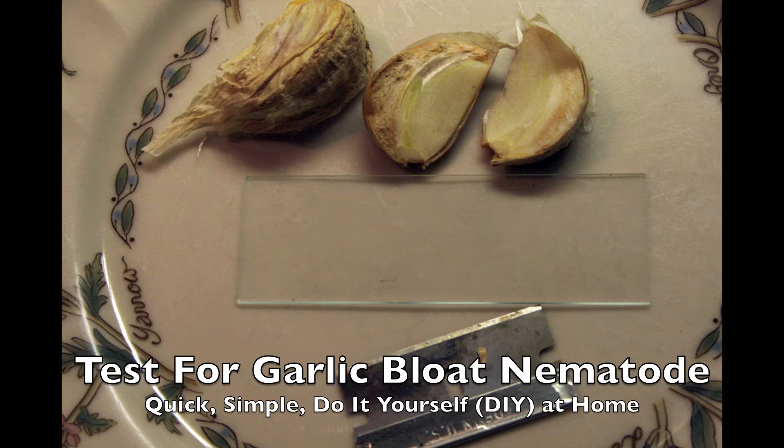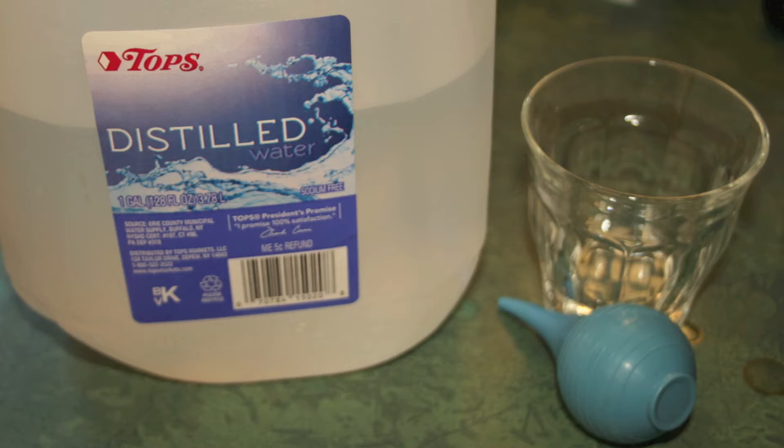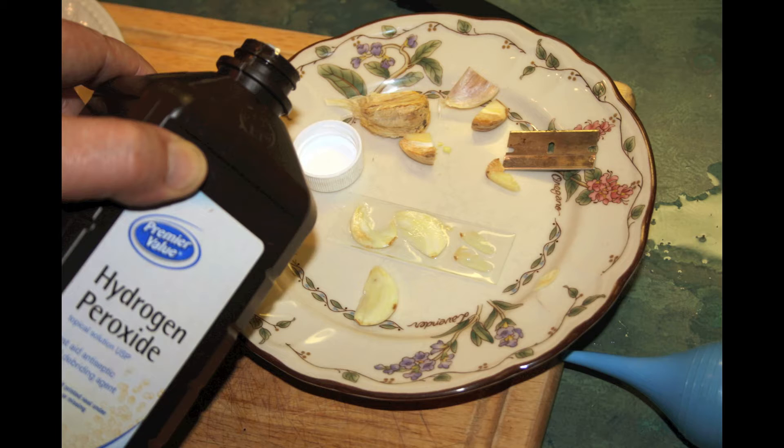You want to get the slices pretty thin — I use a razor blade. Put them on a glass slide, a piece of glass, and you need some chlorine-free water. I'm assuming tap water might kill them, though I'm not sure about that. Just put a couple drops right on them and soak them good with the water. I've also had pretty good luck adding a bit of hydrogen peroxide — I don't know whether that oxygenates the water or helps break up the cells. Add a couple drops.